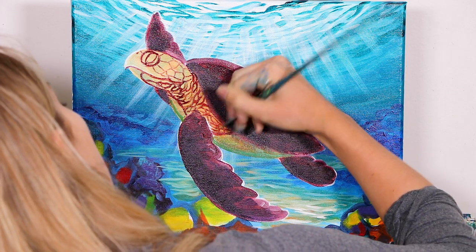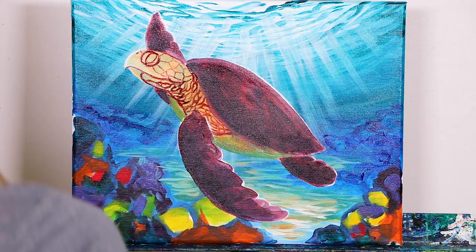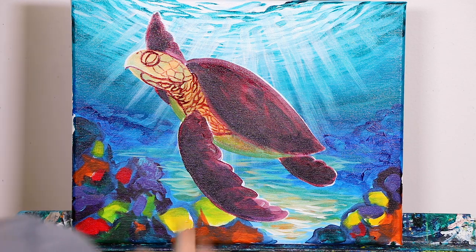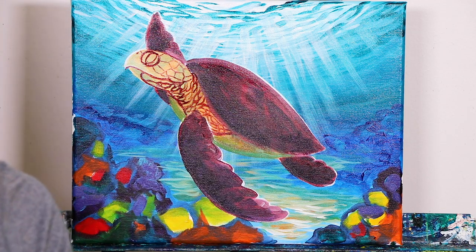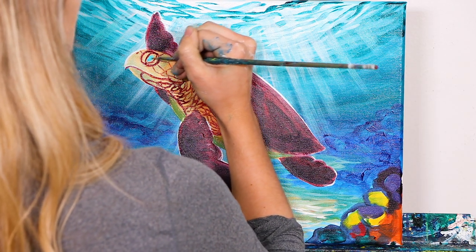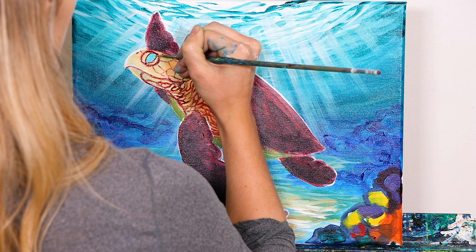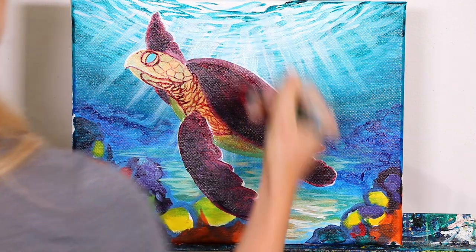Don't worry if you feel like your shell is starting to blend in with your background a little bit — we're going to be doing a whole lot more development on this turtle before we're done. Go ahead and fill in the eye area with just pure teal. It's going to be a really bright, pretty eye, just like that.